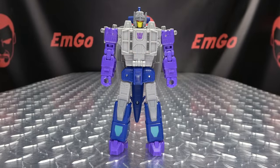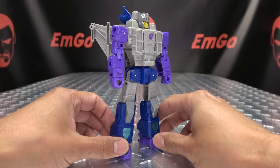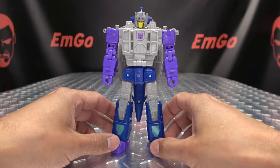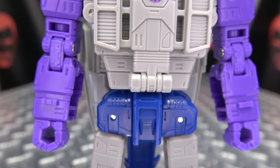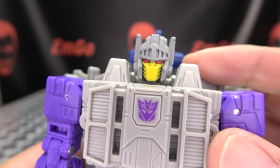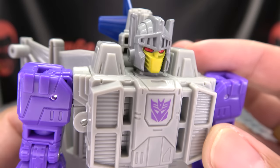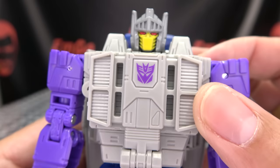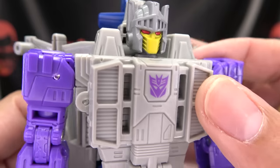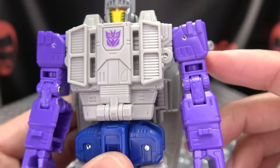Moving right along, we have Needlenose — a rather obscure character for me anyway in this Legacy line. Here he is in his robot mode. I do think it looks quite good; I do quite dig his design. Let's get in close and take a look at his noggin. We've got a nice dark gray for the helmet, red for the eyes, yellow for the mouthplates. The rest of the chest done in a lighter gray — multiple shades of gray, not 50 shades, but a couple. Decepticon symbol right there on the chest with some nice molded detail.